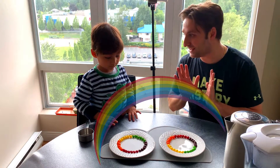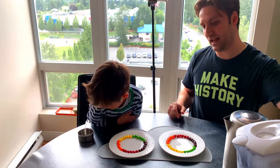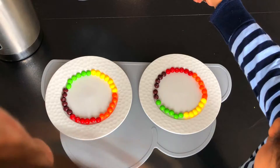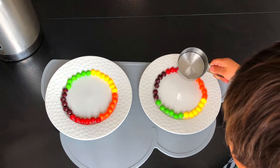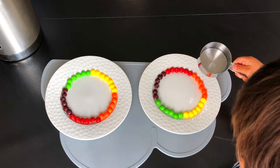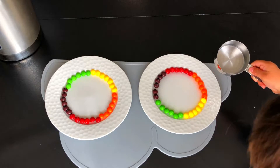It's going to change to rainbow colors? I've never seen it before, so I'm really excited. Can you hold that? So we're going to start with the cold water. Hold it. Let's fill it up slowly. Slowly. More, more, more. Is that enough? Yeah. You want to put more?